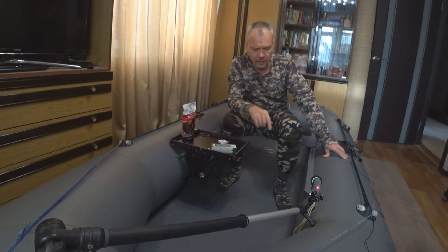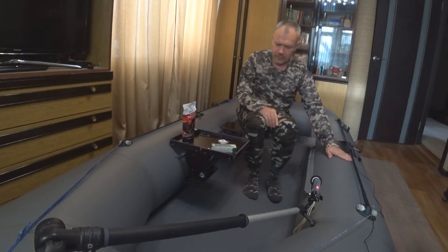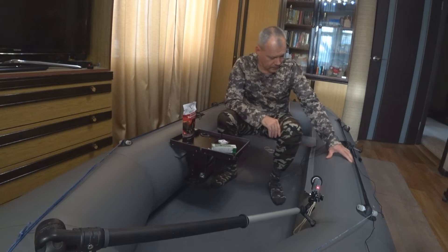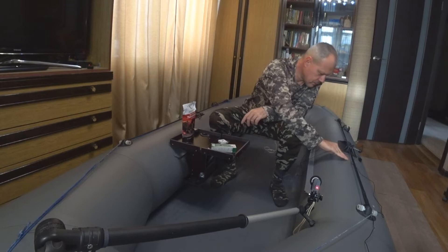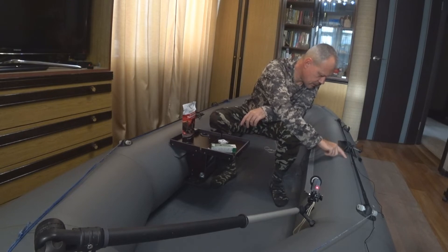Момент — клей для склеивания ПВХ. По краям уже видно, что начал отставать, пока не трогаю — когда будет необходимость, тогда переклею.